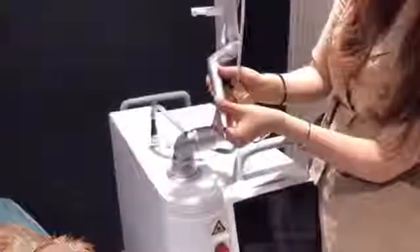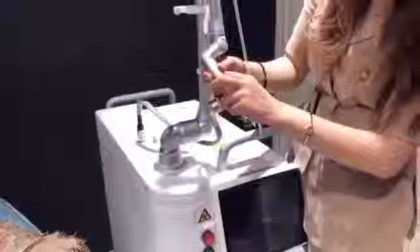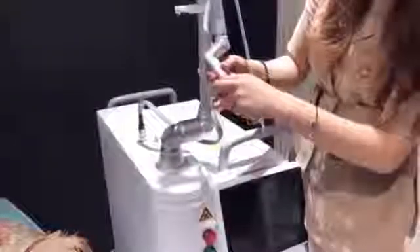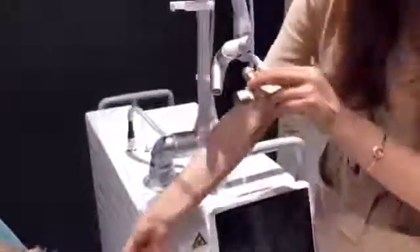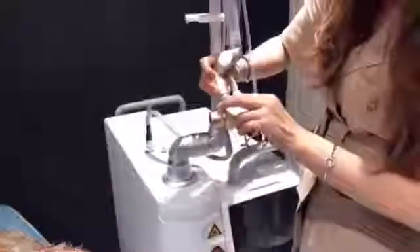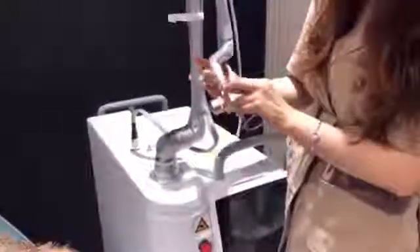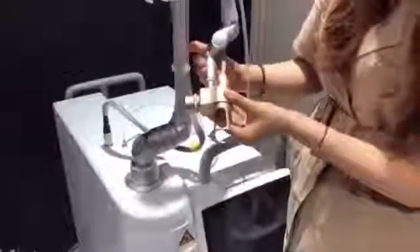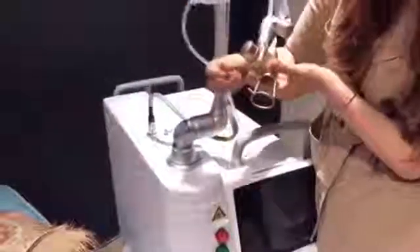Take off the cutting head, connect the fractional head, and connect the plastic pipe to the head.